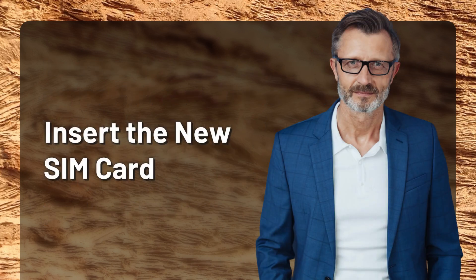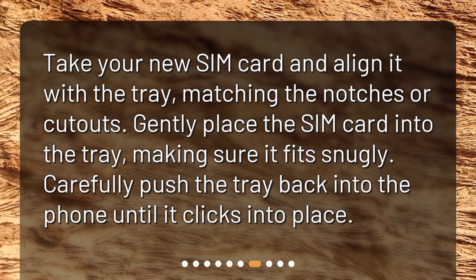Insert the new SIM card. Take your new SIM card and align it with the tray, matching the notches or cutouts. Gently place the SIM card into the tray, making sure it fits snugly. Carefully push the tray back into the phone until it clicks into place.